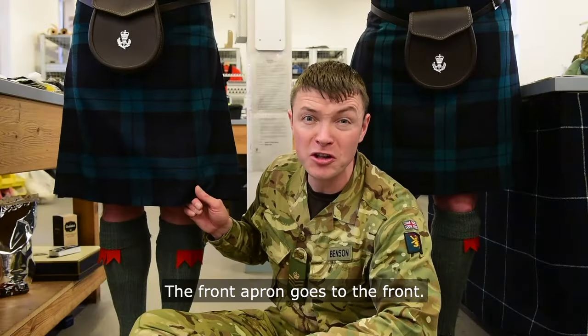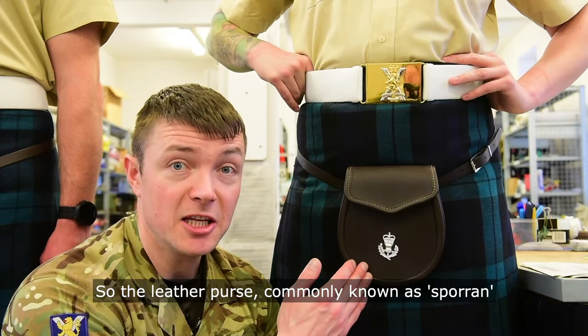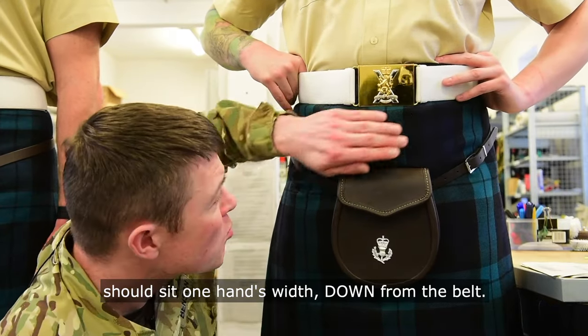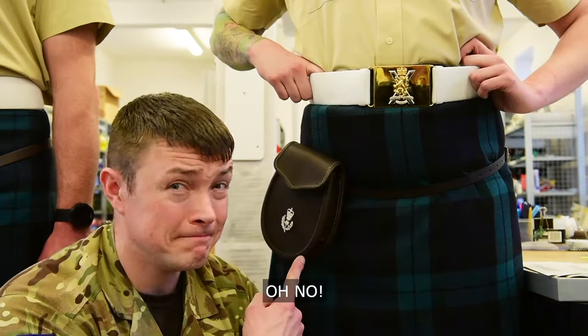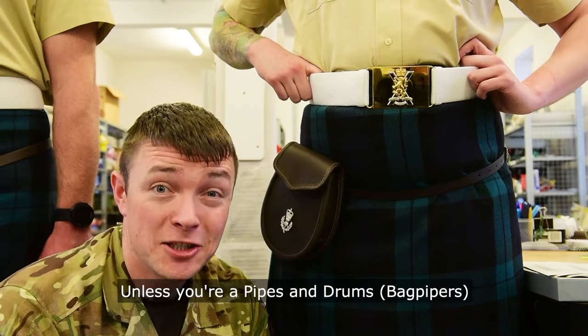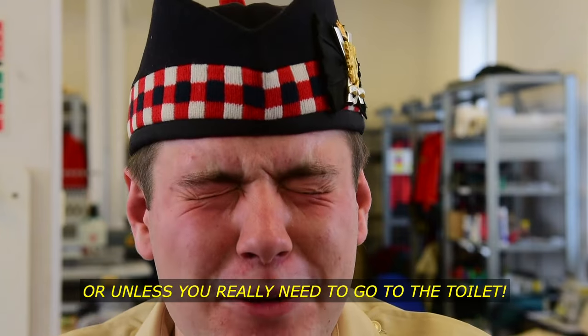The front apron goes to the front. The leather purse, also known as the sporran, should sit one hand width down from the belt. This is the correct position for the leather sporran — unless you're pipes and drums, or unless you really need to go to the toilet!